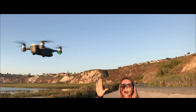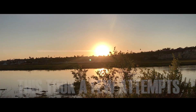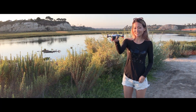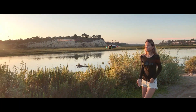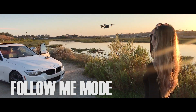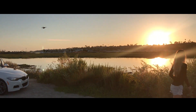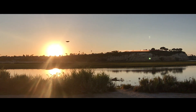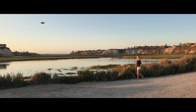Next, I'm going to try the follow me hand gesture by waving at it. Okay, this is the follow me mode — you can see it following me as I wave. It works pretty well this time. I'm impressed.